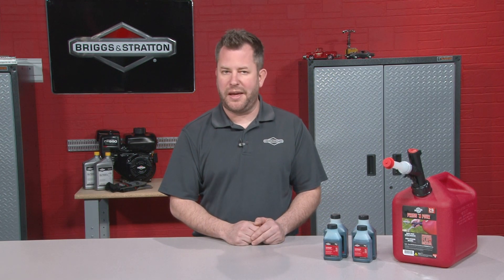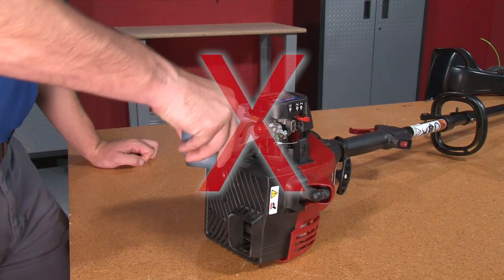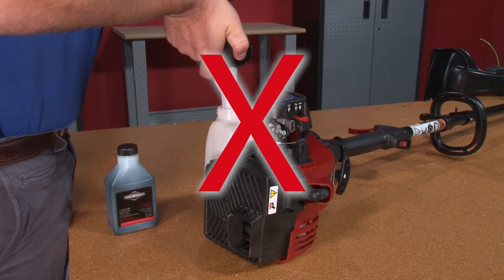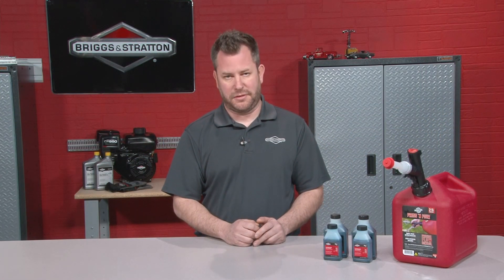Common mistakes to avoid when filling the fuel tank on a two cycle engine are running your engine solely on gasoline, pouring only oil into the fuel tank, or not pre-mixing the fuel and oil before filling the fuel tank. These actions can cause engine or fuel system damage.